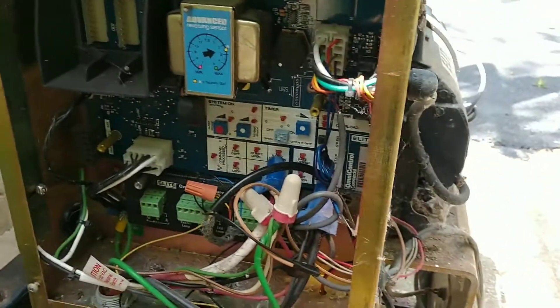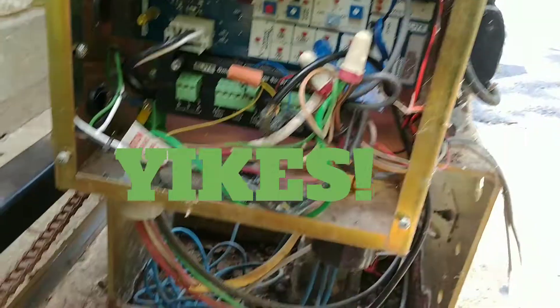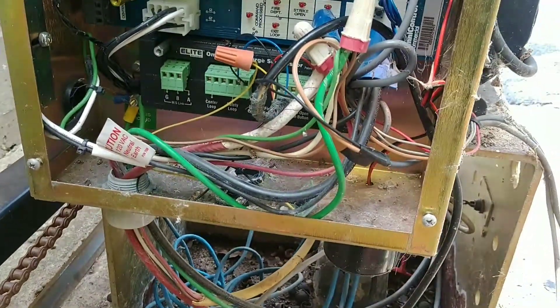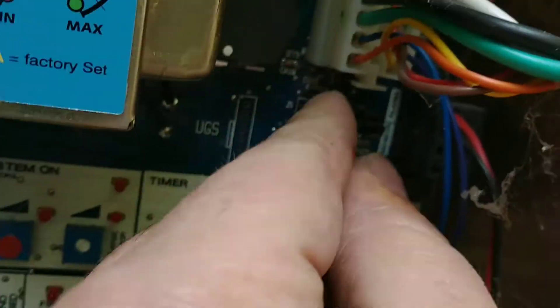I'm doing this by myself so I'm going to free my hand. By the way, this is not my install — not my wiring, not my monkeys, not my zoo, not my mess. I'm just putting a new safety interlink here. In this mess you'll see where your interlink cable comes in and plugs on the board right here.